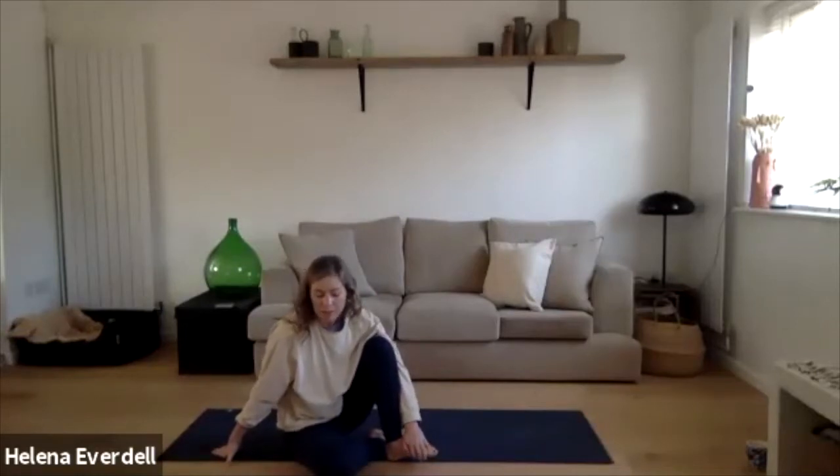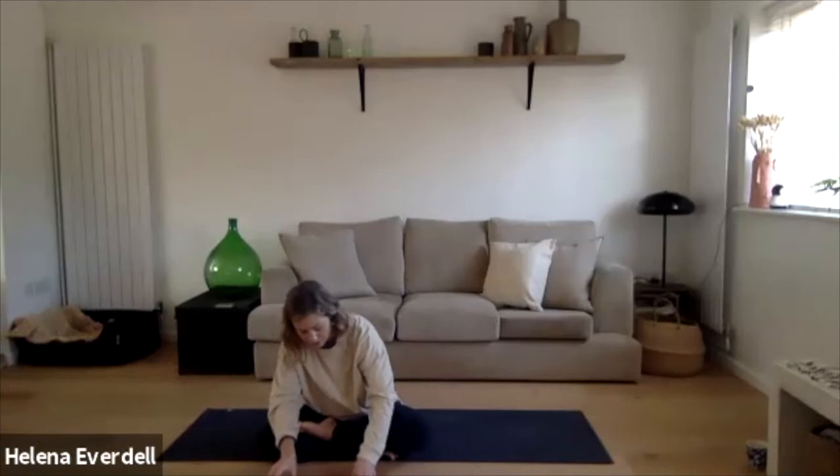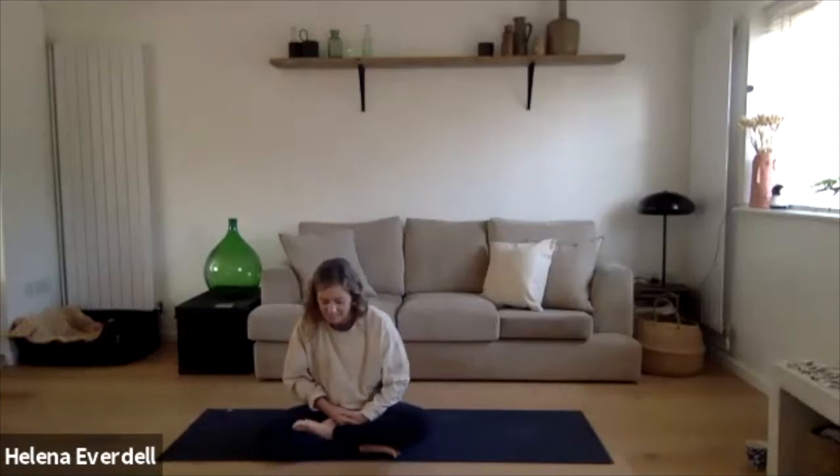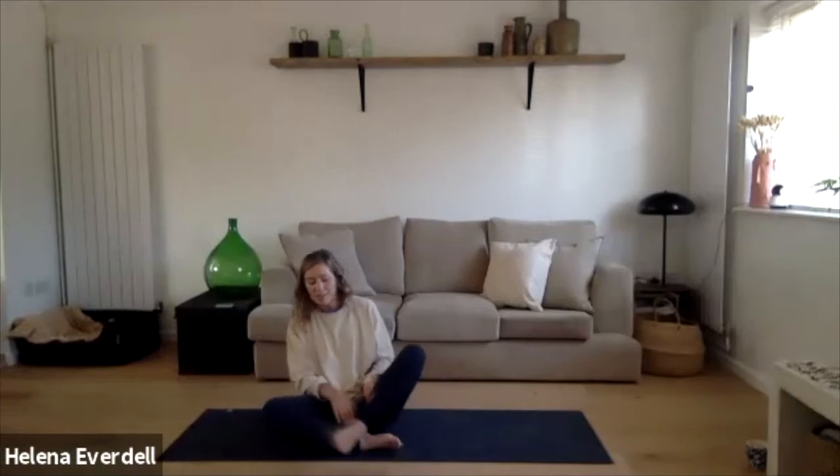We'll also give time to the postures, just allowing ourselves to find that depth naturally, calmly, without forcing. With winter approaching and this time of social confinement upon us, just allow yourself to look inwards, to listen to the body. Notice any areas of tightness or tension. Also take this moment to set an intention — a focus for class or the time ahead. And know this one thing: there is strength and power within the ability to rest.